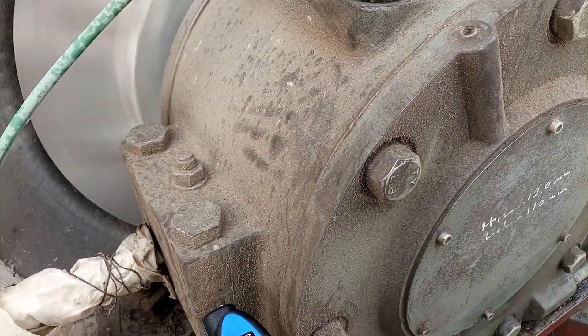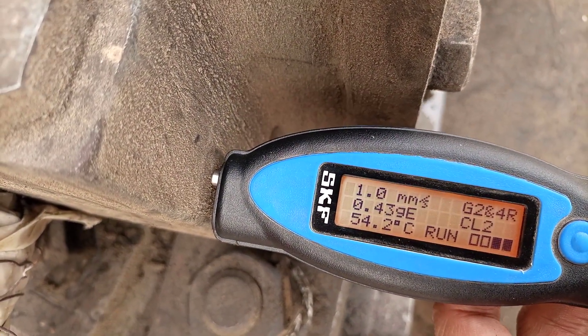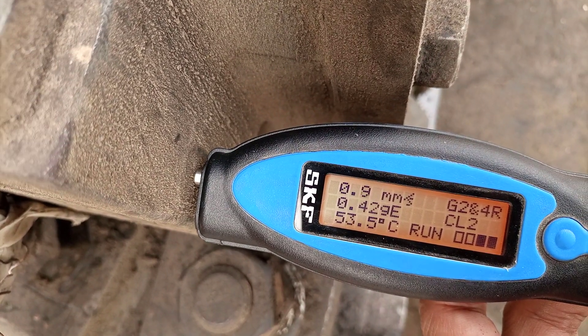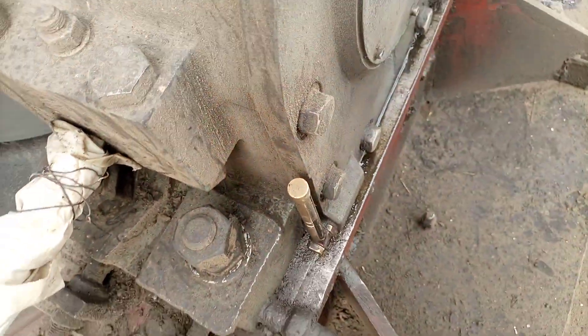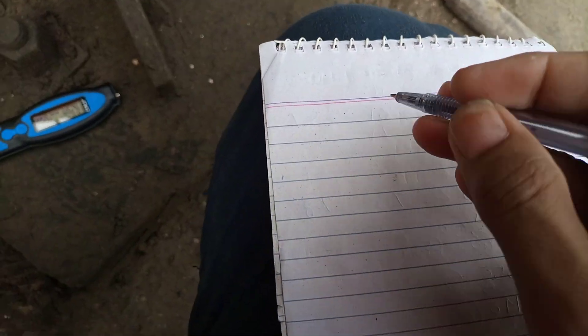And now in the horizontal direction we will check from here. The reading is something around 0.9mm. So let us record that — we are recording here.